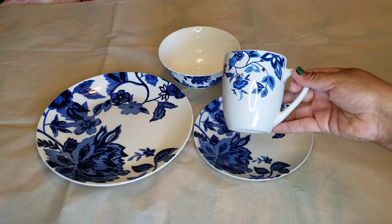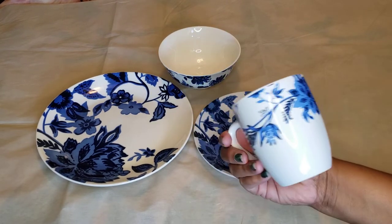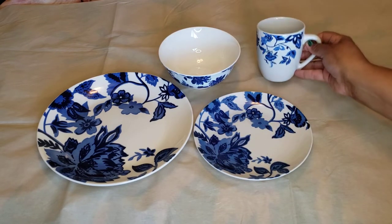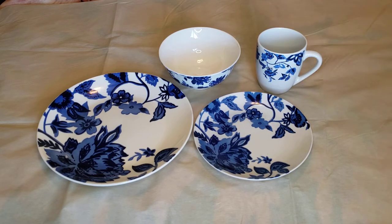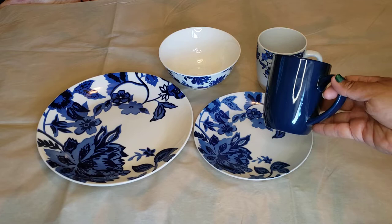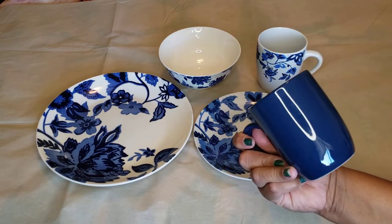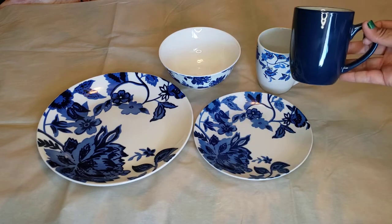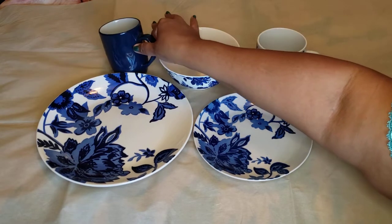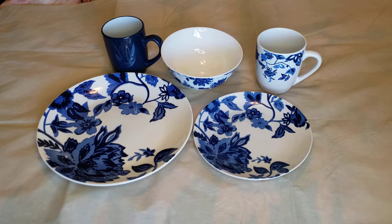We do have the matching coffee mug with the floral pattern all the way around. If you don't care for the floral on the coffee mug, or your significant other doesn't, we can do the solid blue — it does match the blue on the plate really nicely. All of these are dishwasher and microwave safe.